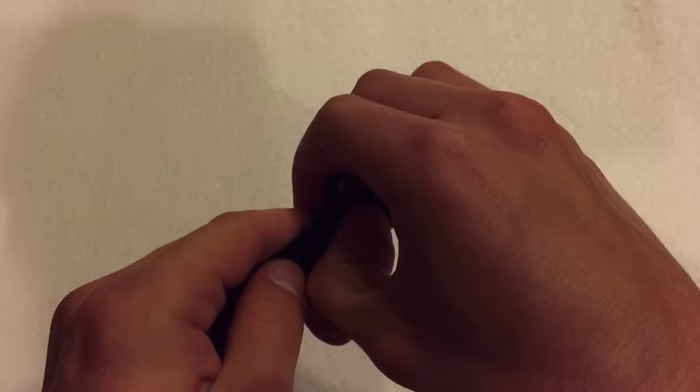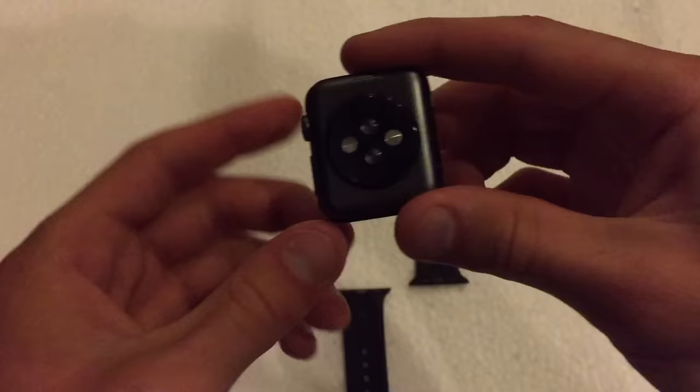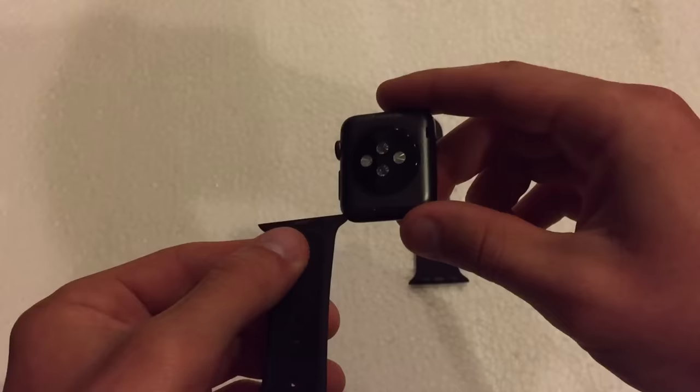If I do the other side, push it in, slide it out — as you can see, now here's the Apple Watch without any bands attached. It's just basically a little square cube, which is kind of cool.